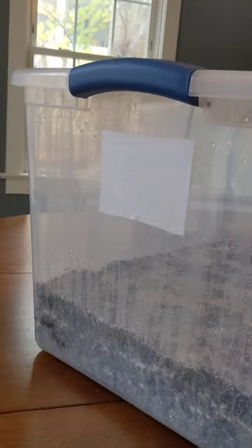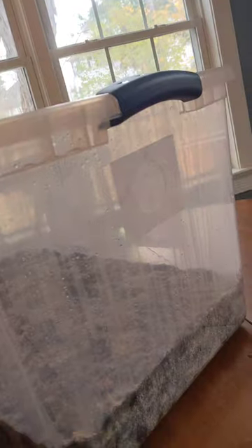Once mycelium has colonized the entirety of the substrate and small pins begin to appear, we remove the duct tape and add a breathable porous tape. This allows fresh air to mix inside the monotub, reducing the CO2 concentration and encouraging fruiting body growth.